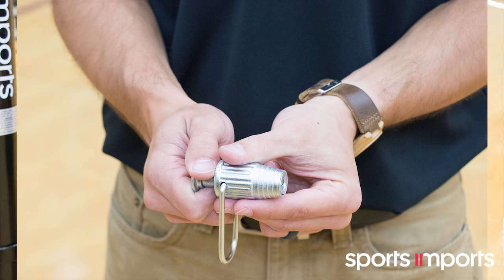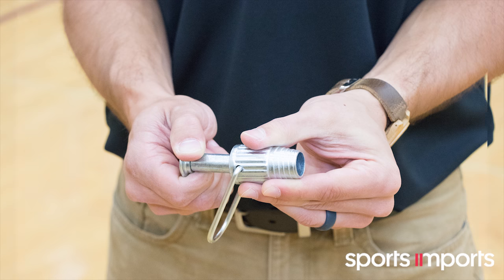Attaching the net locks to the bottom cable is simple. There is a plunger ball bearing mechanism that grabs the rope.